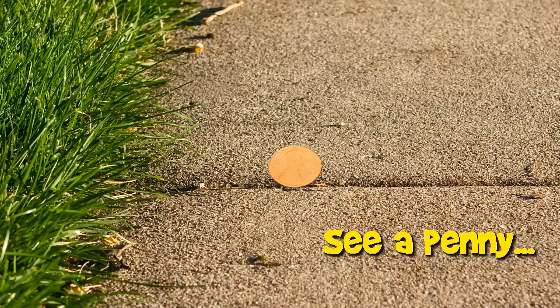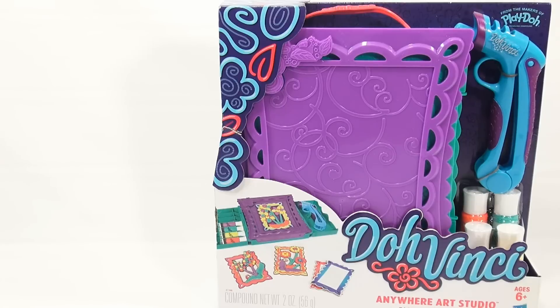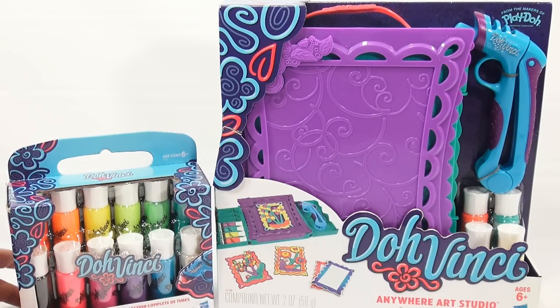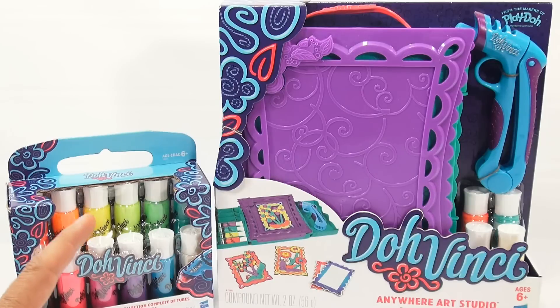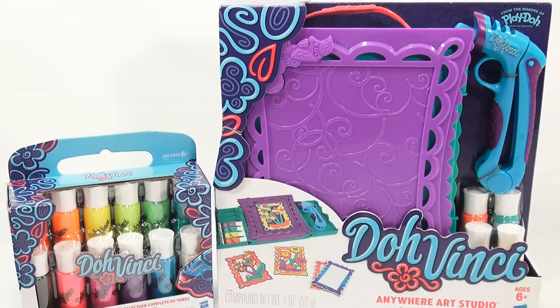You are now watching a Lucky Penny Shop product feature. Hey, it's Lucky Penny Shop, and I am doing the Play-Doh DaVinci by Hasbro. We've had a ton of requests to see this set or any set.